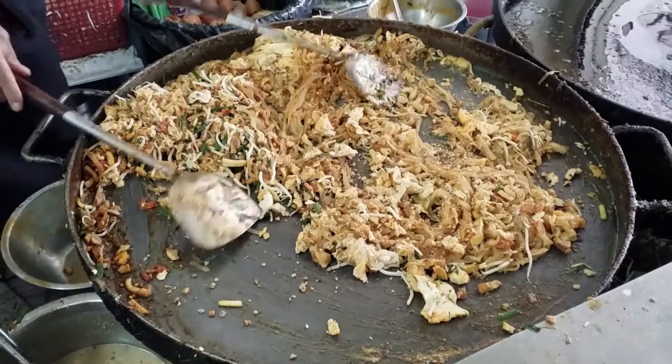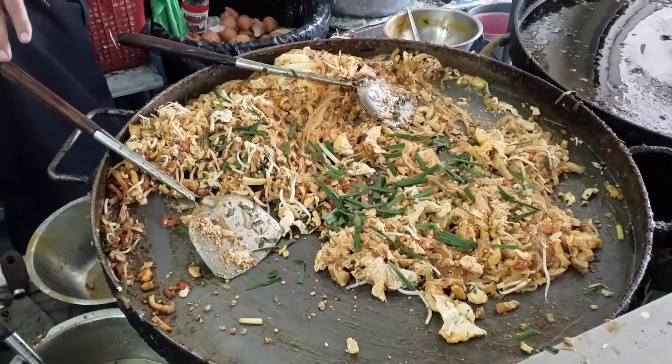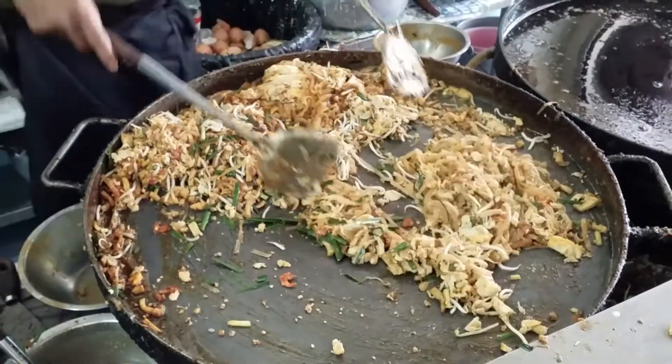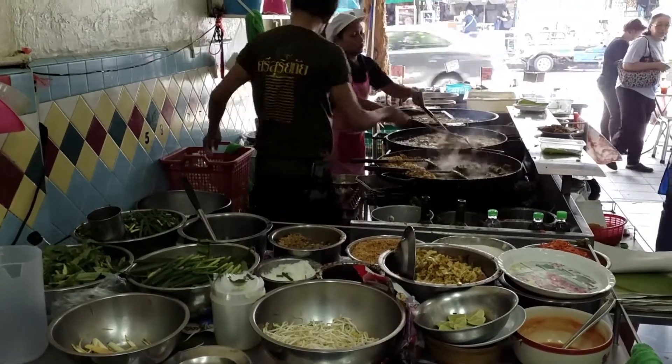It is made with soaked dried rice noodles, which are stir-fried with eggs and chopped firm tofu, and flavoured with tamarind pulp, fish sauce — or as the locals call it, nabbaa — some dried shrimp, garlic or shallots, red chili pepper, and palm sugar.